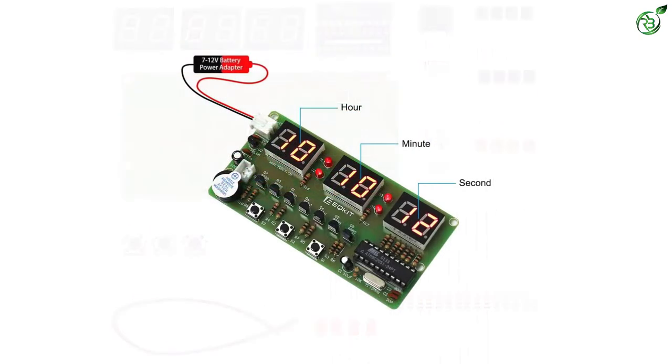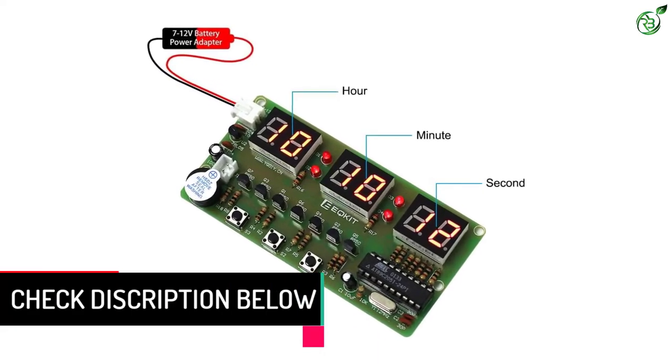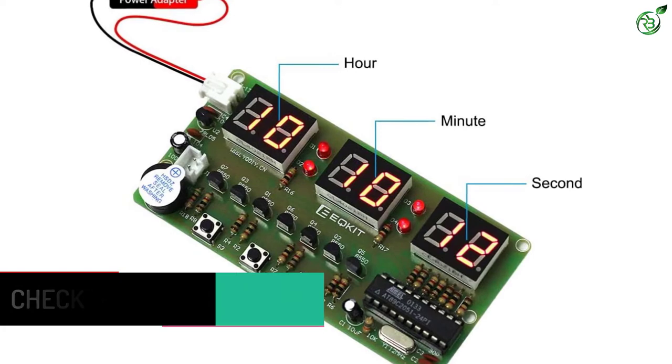The WHDTS-C51 can also be set for a specific alarm time, and even used as a countdown timer. As the clock comes with a memory function, if the power is cut off, the clock remembers to tick on, and when powered back, it will continue to show the correct time.